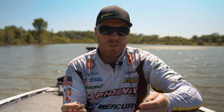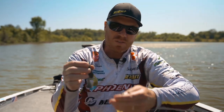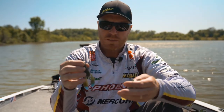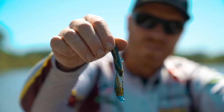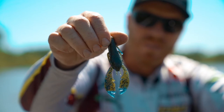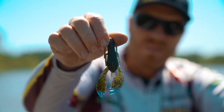Net Baits has always been known for making really good laminate colors, like this Okeechobee Crawl. But now they've got them in these new flare versions — so you've got the traditional Okeechobee Crawl, and then the flare has the brighter colors on the tips of the claws, giving it that extra flash on the ends when they flap.